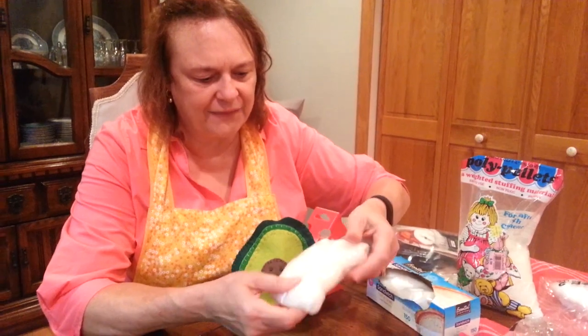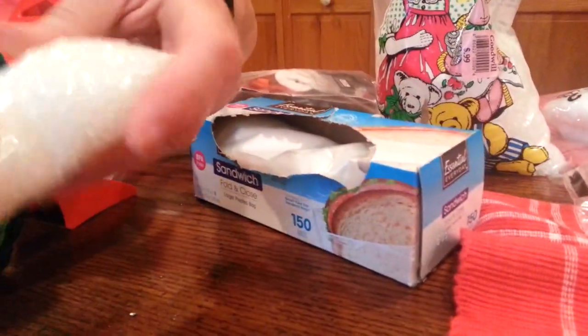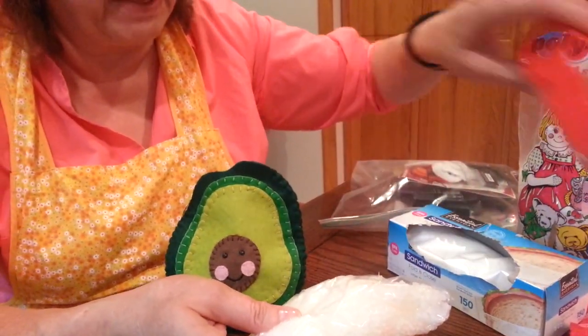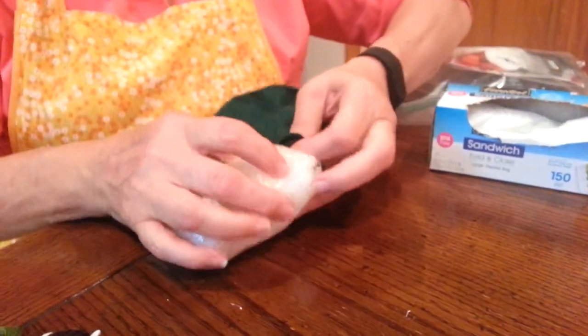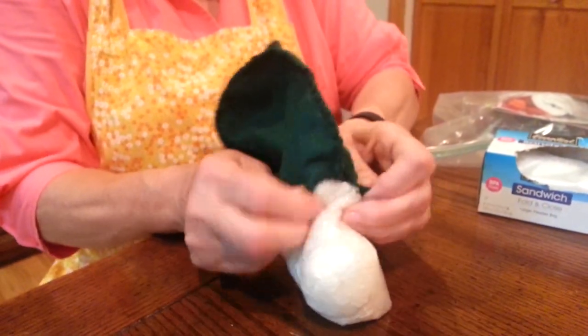I made a little pouch with the pellets. I used a soft fold-over lunch bag — not a zip one — and then taped it shut with some packing tape. That's what I'm going to put in the bottom. I left a big enough opening here, hopefully, to put that in.